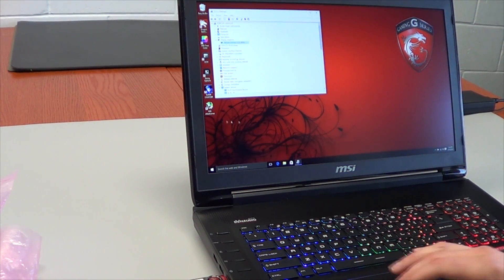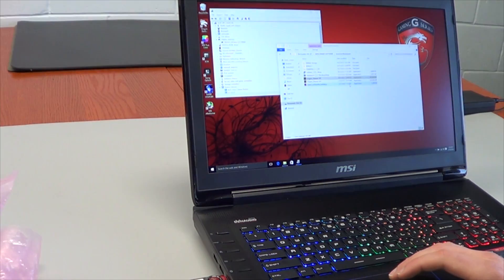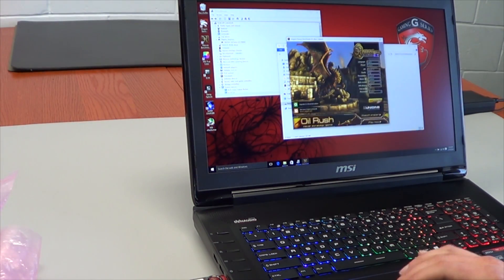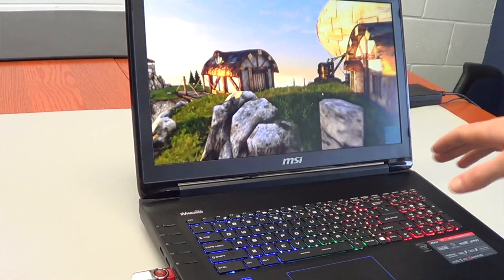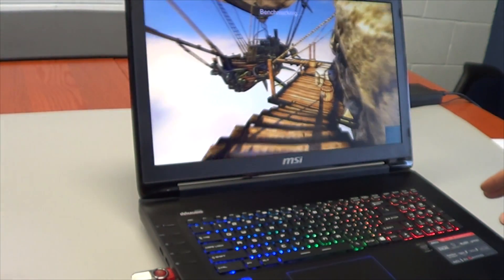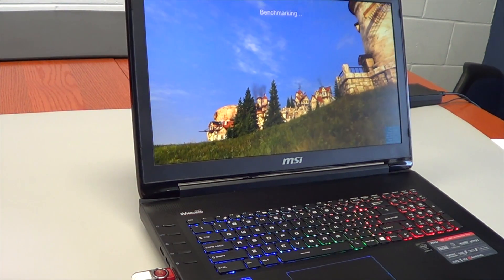Now let's run Unigine Heaven to test the temperatures of the card. I've been running the benchmark and monitoring the temperatures — it's maxing out at about 70 degrees Celsius, so everything appears to have been installed correctly. As you play different games and benchmark your system, pay attention to temperatures to make sure they don't fluctuate too high, or it could cause damage to your video card.